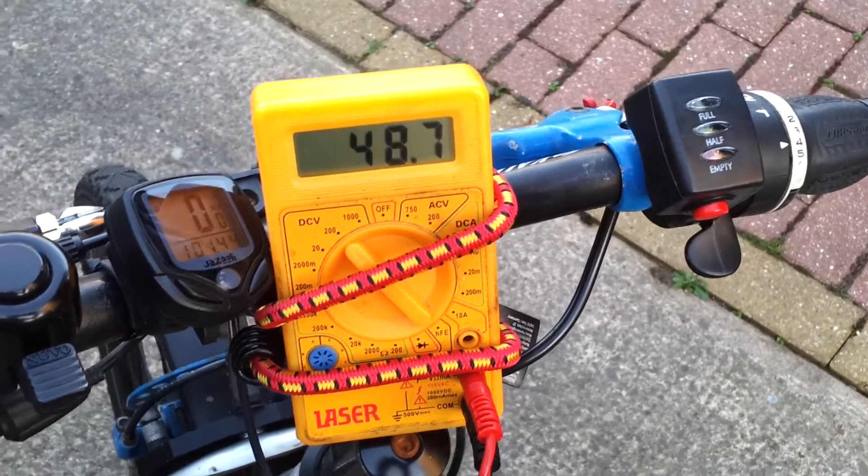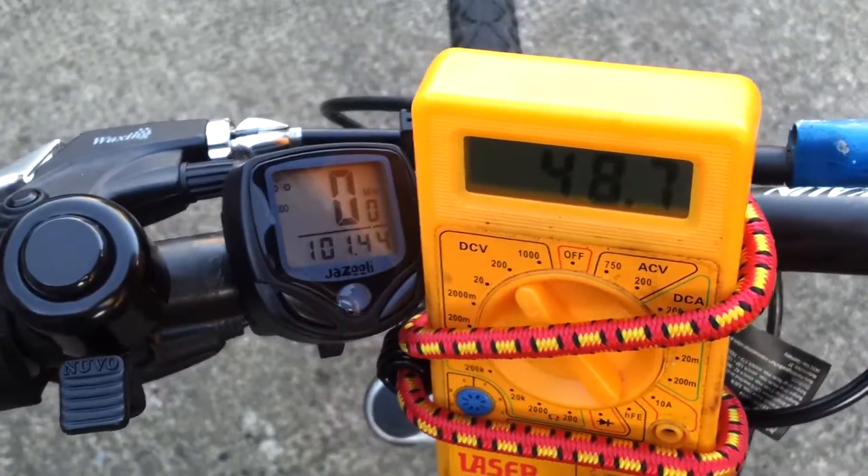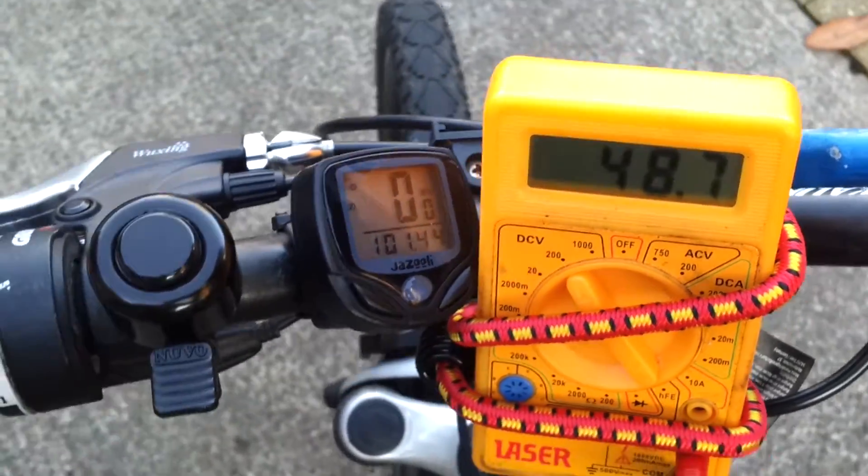I'll be riding around and watching the voltage drop. I'll attempt to do this while holding a camera, which will be a bit lethal. The speedo is on so you can see the speed - that's in miles an hour for you continental types.